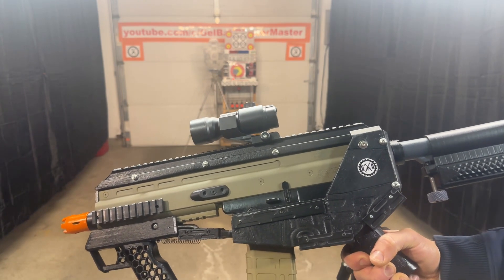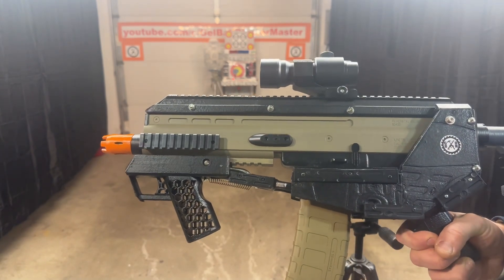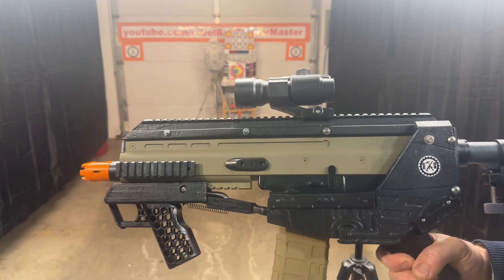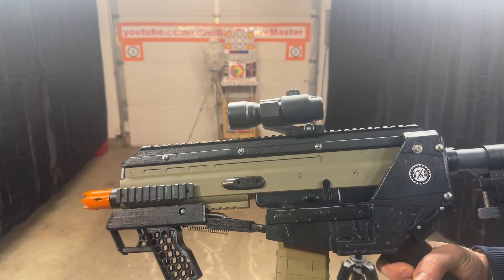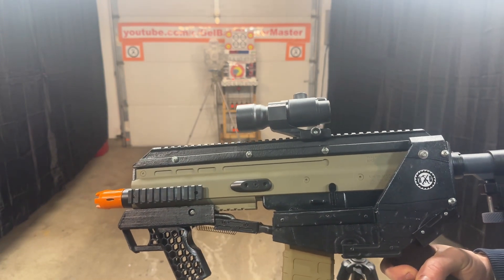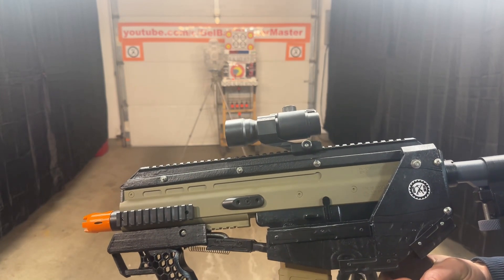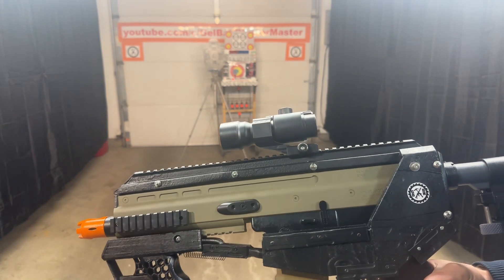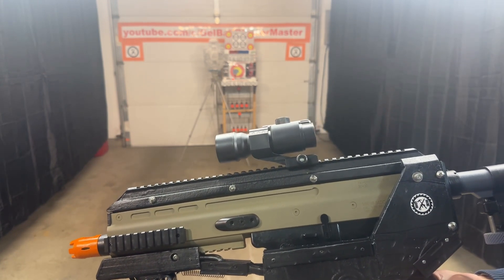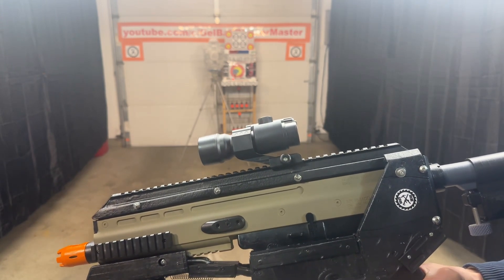So we're going to go ahead and shoot it. Now I did notice with this one initially I was trying to use some hardened gel balls — some tenacities. It did not like those at all. So I went back to just a regular Ozgel gel ball and we're not having any problems. Try different gel balls if you have problems with one brand. Sometimes some just don't like the harder gel balls, and the harder gel balls just seem to be more finicky in general. I've had great luck with the semi-hardened shrapnel milky whites, and otherwise just really any of the better quality regular gel balls have worked well.